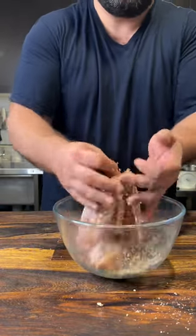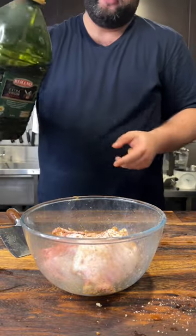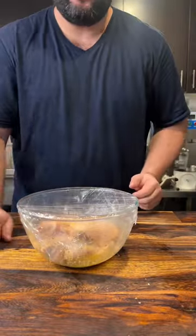Give that a toss — get it everywhere. Rub that in. Whole juice of a lemon, extra virgin olive oil just to slather. Toss that one more time and it's pretty much ready to go. Cling wrap and off you go.